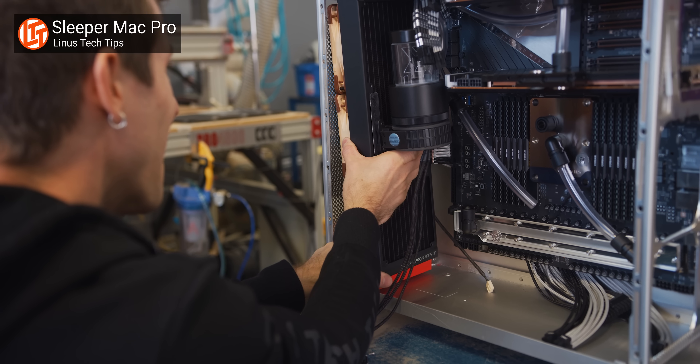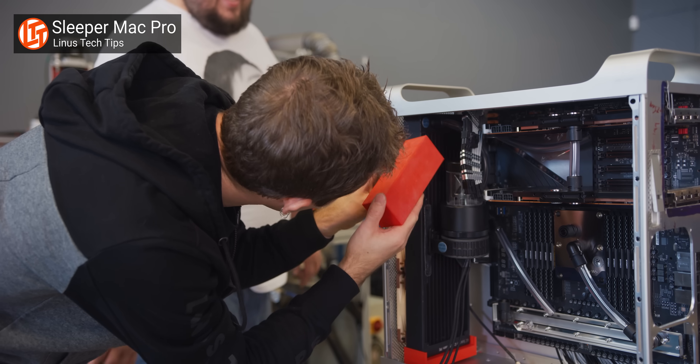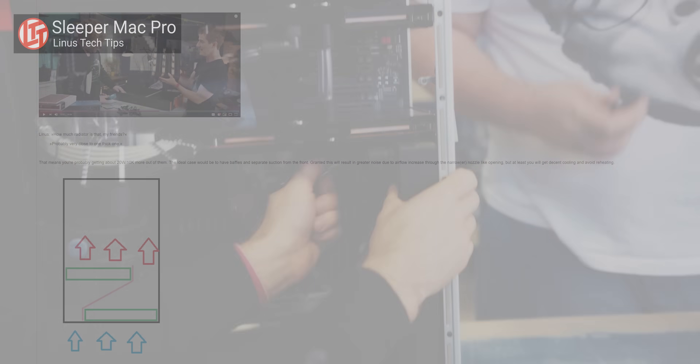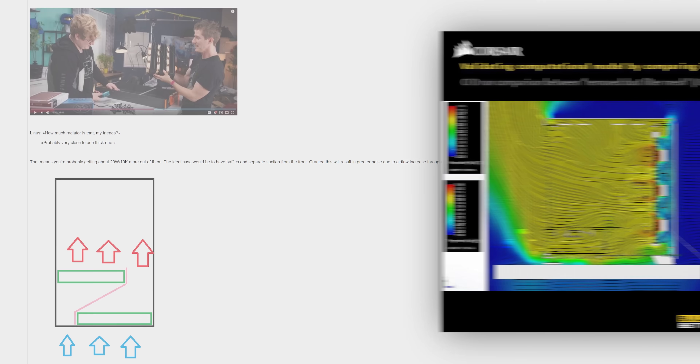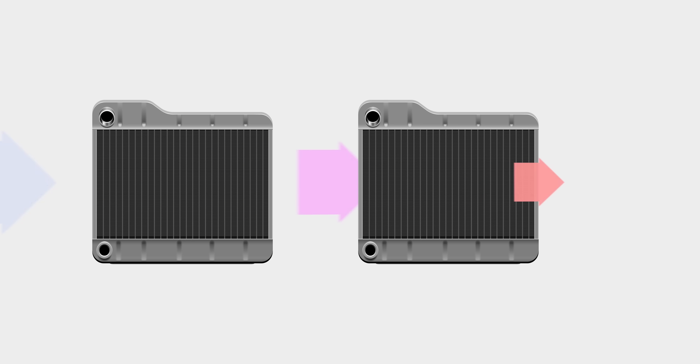When we showed our concept cooling system for our Hack Pro 2019, with a front intake radiator and a rear exhaust radiator, Corsair emailed me to say that, according to their simulation data, that second radiator would be at best pointless, and could even make our cooling worse, because it adds more airflow resistance.